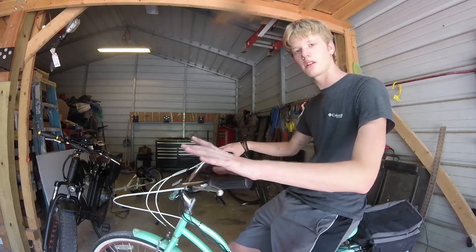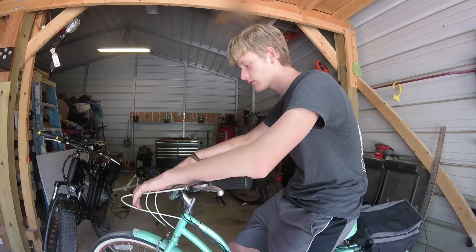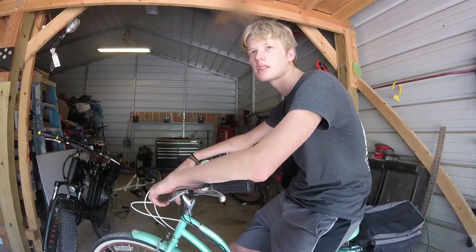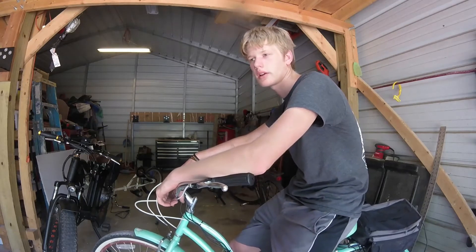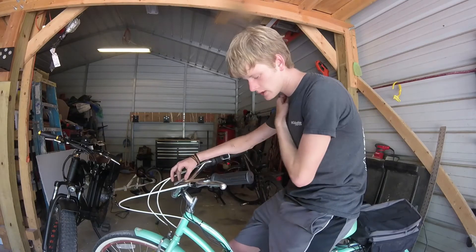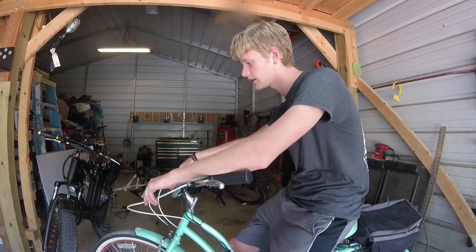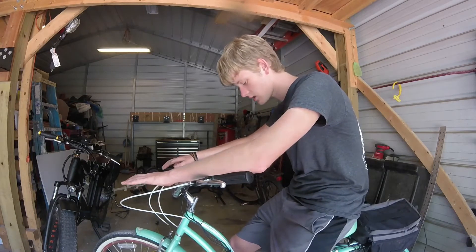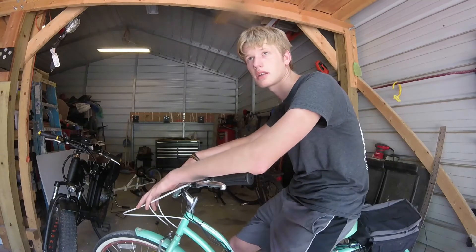This bike is a lot of fun. It doesn't have a key like that one does — it just has an on/off switch. As for range, it has a really nice range; we've gotten approximately 30 to 40 miles on it without an issue. It handles hills really well and does have a lot of power. It probably goes faster at times than the Naktago just because that bike has fat tires and is a lot heavier, but this one does really well.